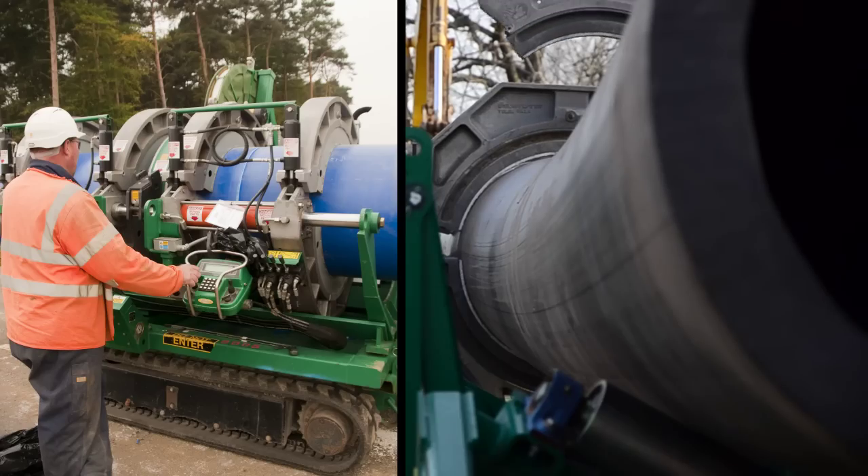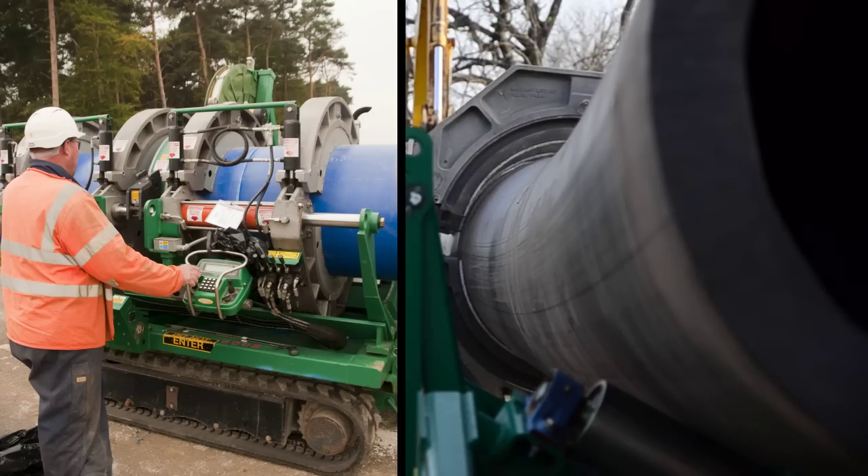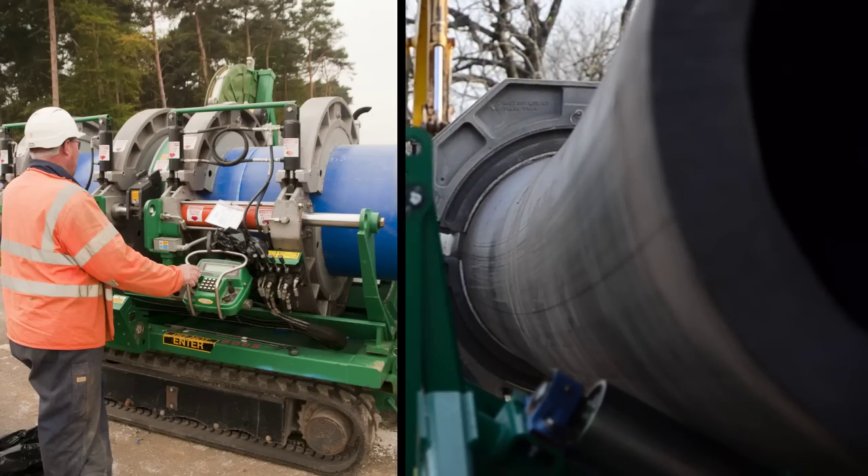Because of the loading and aligning help provided by the MegaMac Polyhorse, the jaws of your fusion machine will close easier. This saves wear and tear on the fusion machine and helps the operator to achieve a better fusion process.